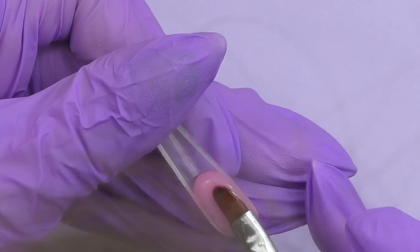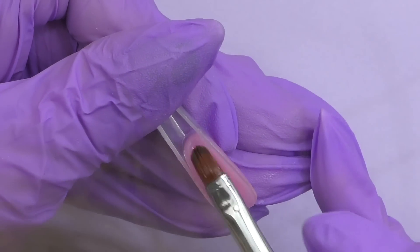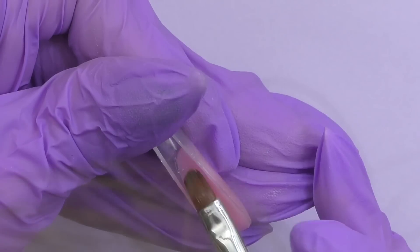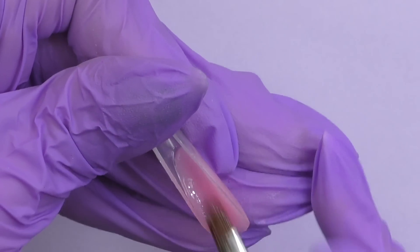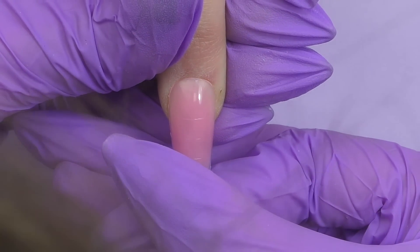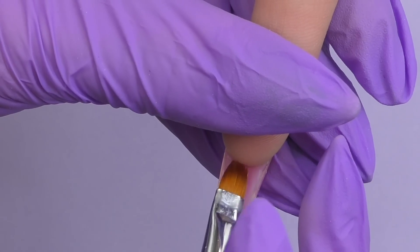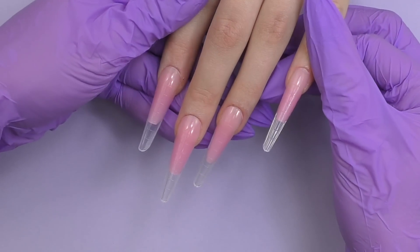The consistency of polygel is very thick, so it's super convenient to work with — it doesn't run anywhere and stays exactly where you apply it. This is very comfortable with dual forms. Some of you share in the comments that dual forms slide when you turn the hand around; with a thicker consistency product it's super easy. You can also use traditional forms or tips — the product will stay in place. Then cure for one minute in LED, and we're done. This is a super easy and fast way to do extensions.